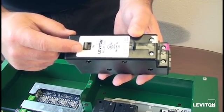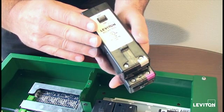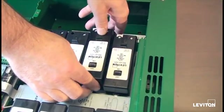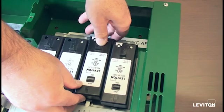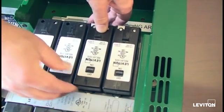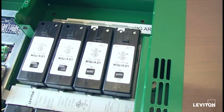Each and every module, whether it's the dimming module or a single pole or double pole relay module, shares this same feature. To reinsert the relay module, simply orient the relay to the empty slot, push and hold against the rear of the relay insert panel, and slide horizontally until you hear that snap. Now it's firmly held in place.